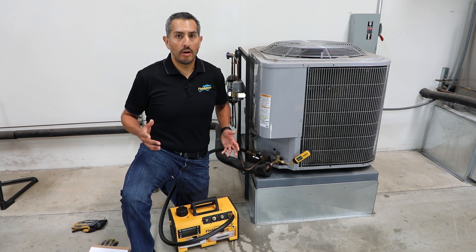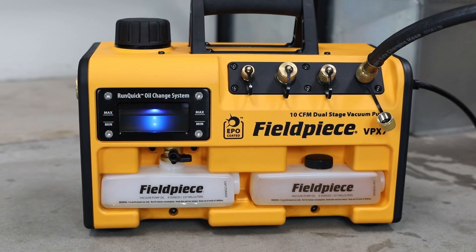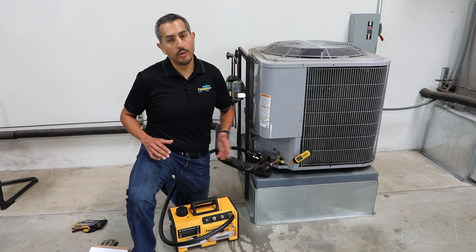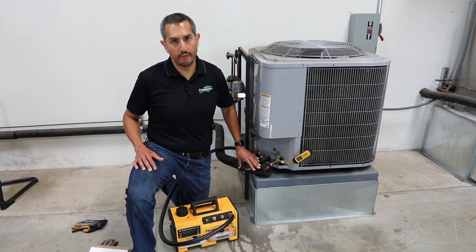faster, and better. Before every new install or repair job is complete, an HVACR professional should use a vacuum pump to perform a system evacuation — in other words, pull a vacuum on the system to remove all moisture and non-condensibles from the line set before charging it back up with refrigerant.